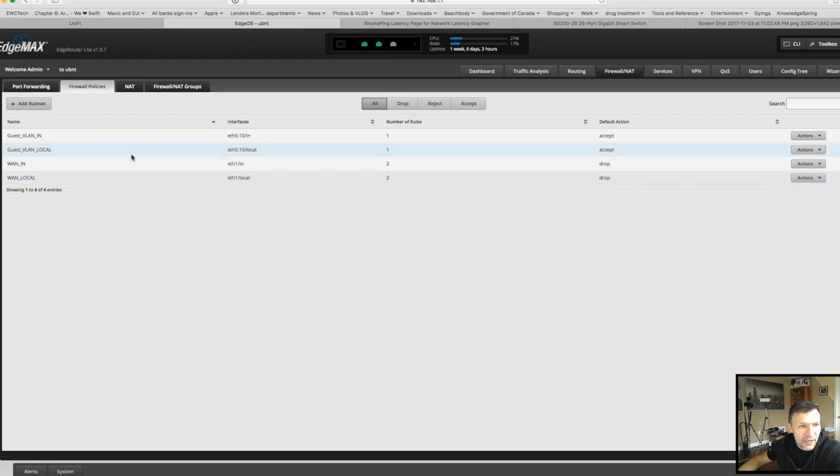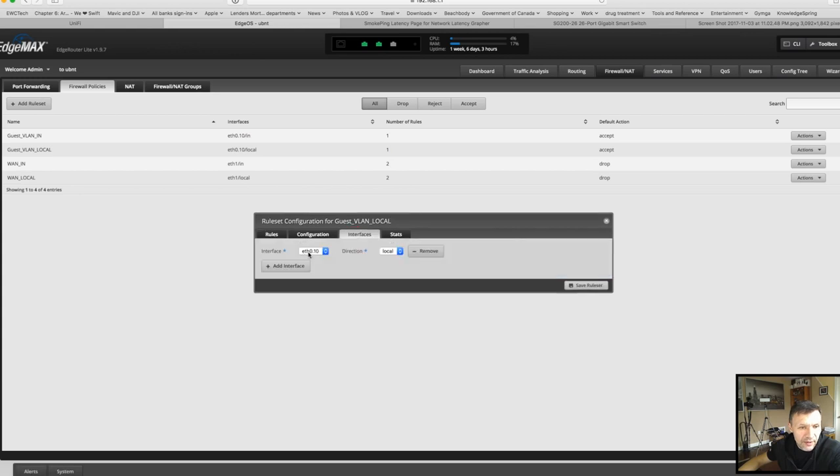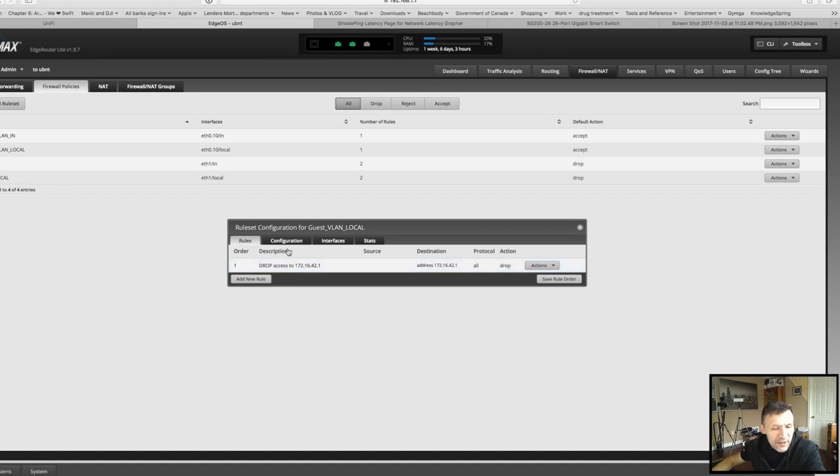The second rule is 'guest vlan local' — that one drops access if a guest tries to directly access the router from the guest Wi-Fi. We set up the rule to drop everything going to 172.16.42.1, which is the IP address of my edge router on that interface, with protocol 'all' and action 'drop,' assigned to Ethernet 0 VLAN 10 with direction 'local.' This means any traffic going directly to the router will be dropped, protecting the edge router from unauthorized access from the guest network.